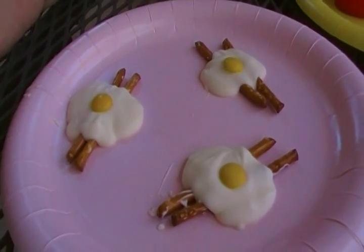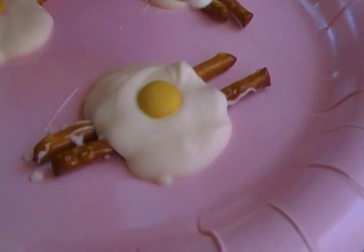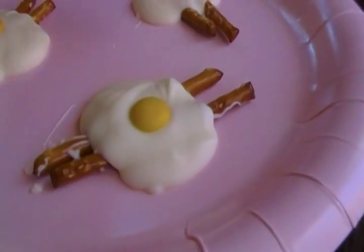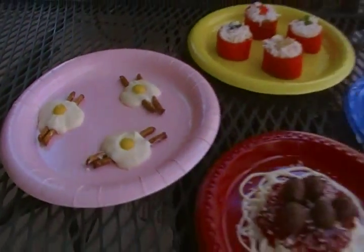It's bacon and eggs, except the bacon is pretzel sticks. And the eggs are just made with melted white chocolate, and then you press a yellow M&M in for the yolk. What a fun way to celebrate April Fools!